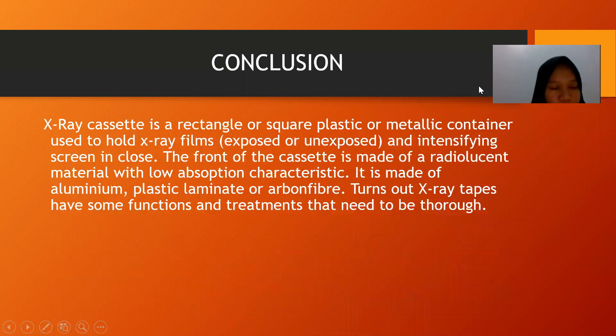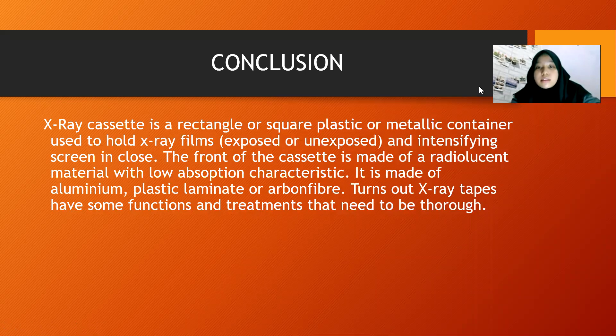I return it to the moderator. Thank you, Nurul. So the conclusion of our presentation today is: an X-ray cassette is a rectangle or square plastic or metallic container used to hold X-ray films and an intensifying screen. The front is made of radiolucent material with low absorption characteristics — aluminum, plastic, laminate, or carbon fiber. X-ray cassettes have important functions and rules that need to be followed. That's our presentation. I apologize if there were any mistakes. Thank you. Assalamualaikum warahmatullahi wabarakatuh.